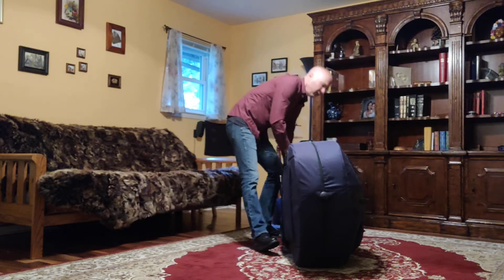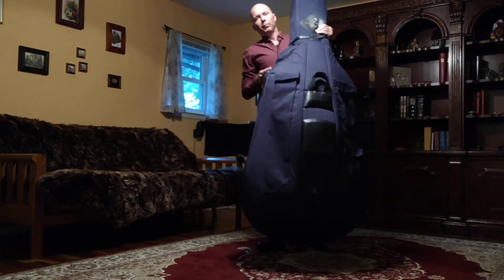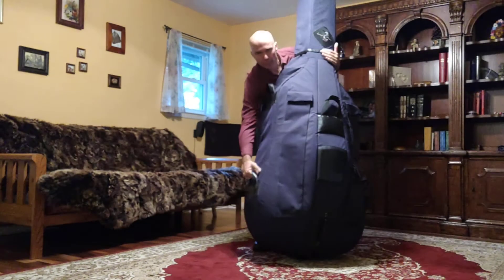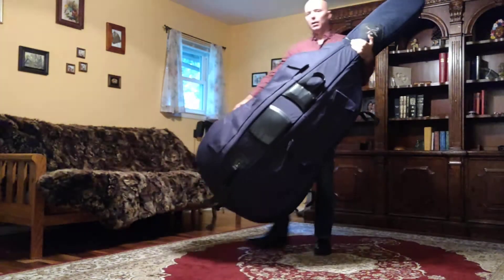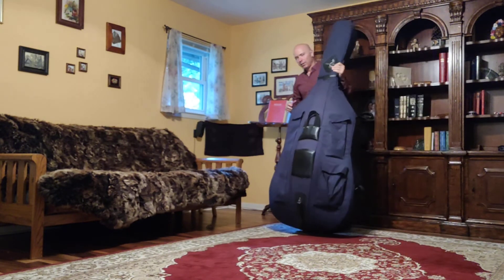When we walk around with the bass we always want to have two hands on it. We have one to control the neck and usually there's a hand strap here or one down here, and now I can easily walk around the bass.